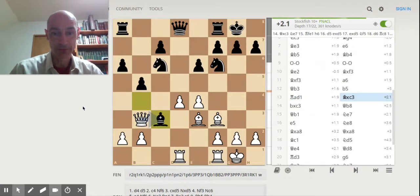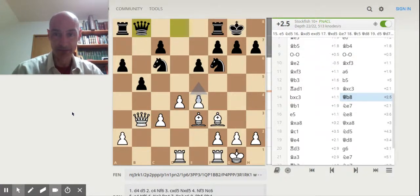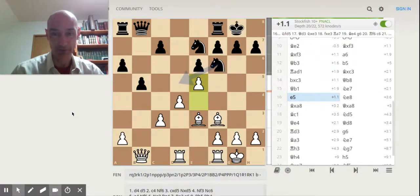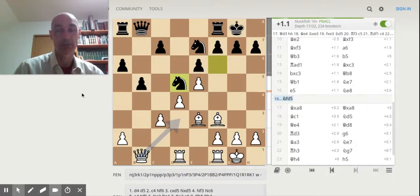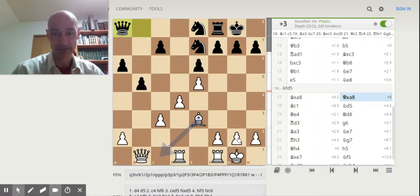Now things begin to unravel for my opponent. I have a nice strong center — Lichess is recommending I take with the queen to attack the knight, but I'm quite happy to have a central pawn mass. By attacking the knight here I'm opening up the path to the rook over here. Lichess recommends that Black protect the rook by bringing the knight across, but my opponent didn't notice the rook was threatened by my bishop and moved his knight back instead.